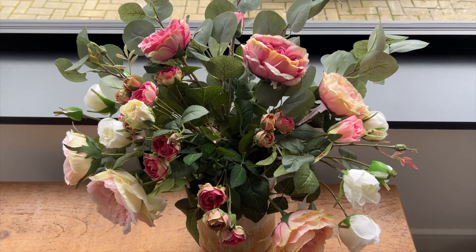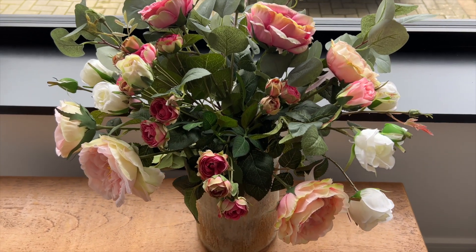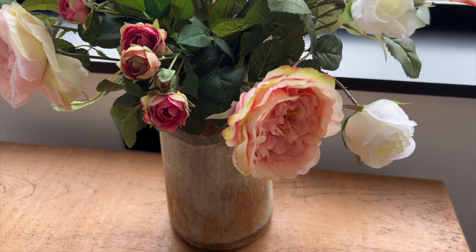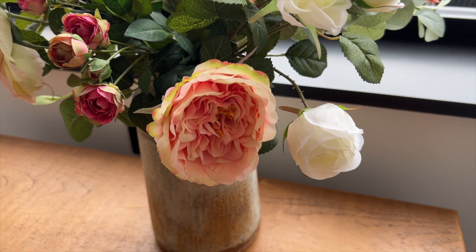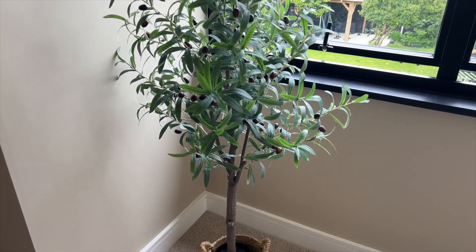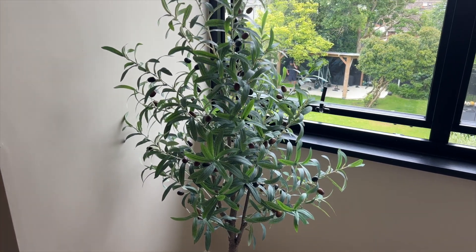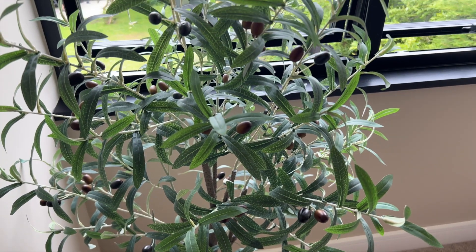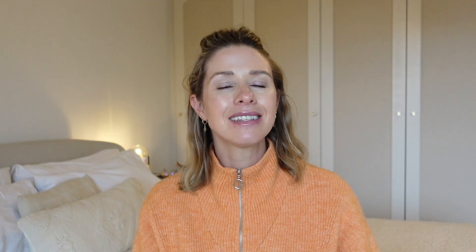This is the bouquet I got from We Are Little Buds and I absolutely love it. It was £60, a little pricey, but like the agapantha it's just going to last forever. My third purchase was this olive tree, which is for mine and Chris's bedroom. It's sitting in the window and it has little black olives on it which gives it an extra realistic feature. I got it in the sale — it should have been £120 but I got it for £102, and I feel like it's really good value for money.